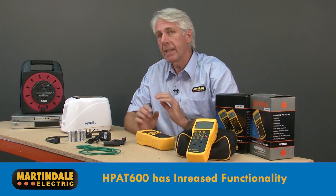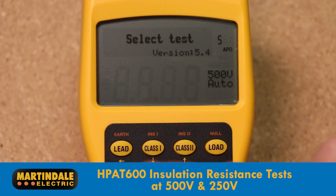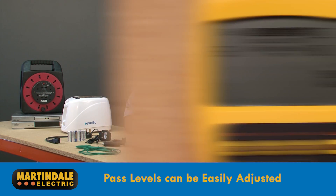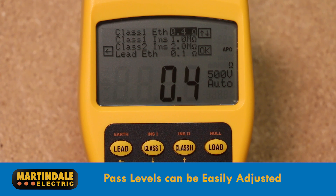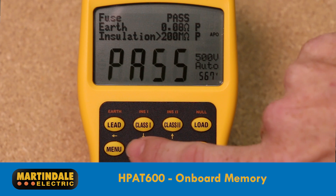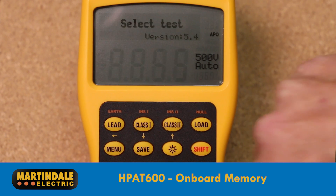The HPAT 600 does have some increased functionality. For example, it can carry out insulation resistance tests at both 500 and 250 volts, useful for equipment which may include surge protective devices. The pass levels can be easily adjusted to accommodate, for example, appliances and extension cables with long supply leads. It can also be set to manual mode where each step of the test can be checked by the user before proceeding. The HPAT 600 has onboard memory capable of storing over 200 results for review on the LCD screen.